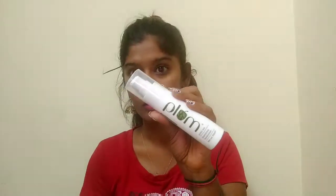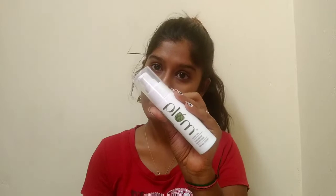The first step is to moisturize your skin. I'm using the Plum Green Tea Mattifying Moisturizer. This moisturizer makes sure that all of the product you put on your face doesn't go directly into your skin, and also helps the products stay on for a long time.